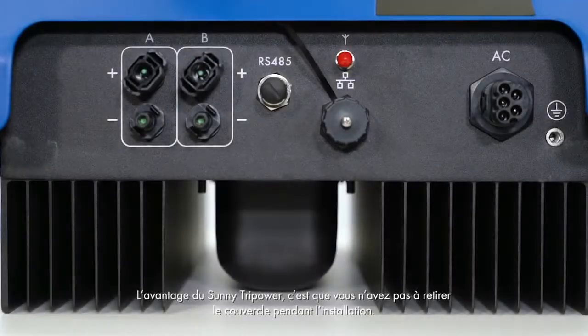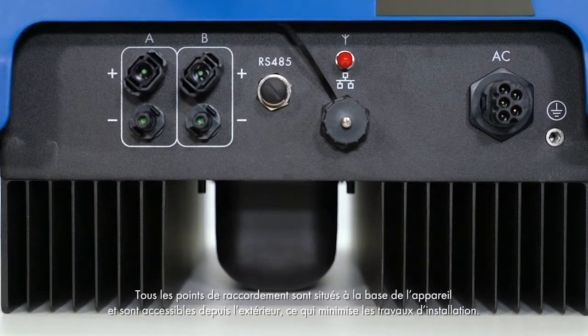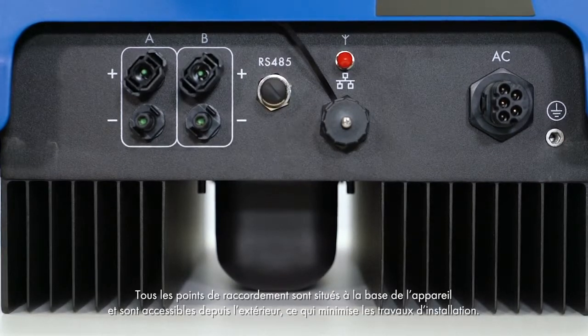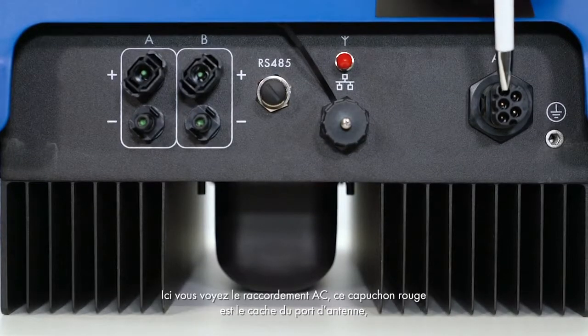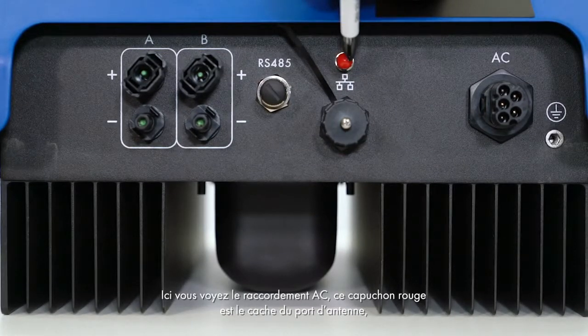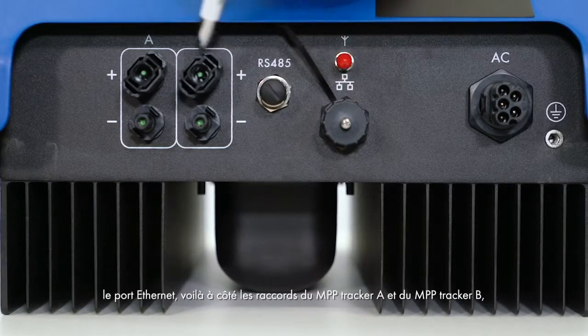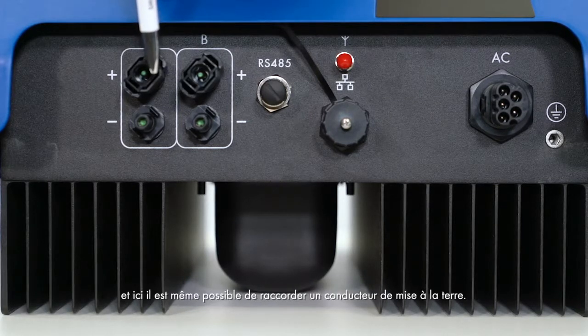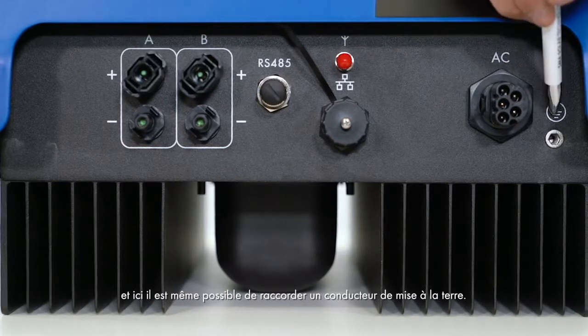The advantage of the Sunny TriPower is that you do not have to remove the cover during installation. All connections are located at the lower end of the device and can be accessed from the outside without additional installation work. Here we have the AC connection. The red cap is the cover for the antenna port, next to the Ethernet port. Next to it are the MPP Tracker A and MPP Tracker B connections. It is also possible to connect a grounding conductor.